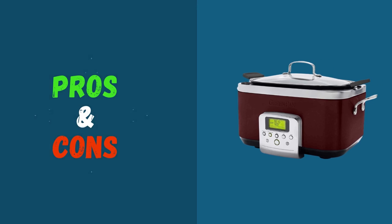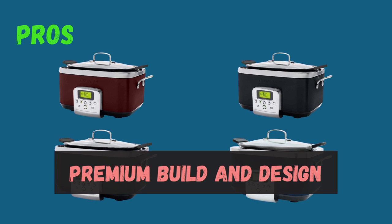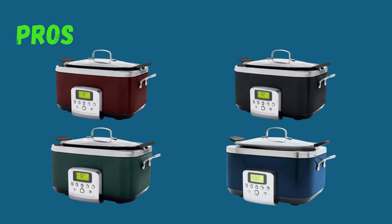Looking at the pros and cons of this product: Premium build and design — its high-quality construction ensures durability, making it a long-lasting addition to your cooking repertoire.